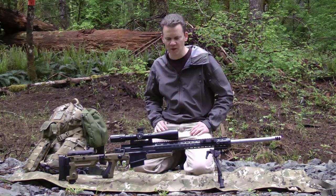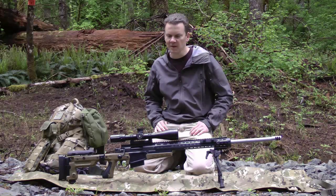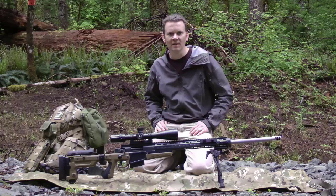I'm shooting the Accuracy International here. You don't need a high-dollar rifle to shoot your first tactical match. I've had my clock cleaned plenty of times by a guy shooting a stock PSS Remington who's just shooting the rifle well that day. Just because you don't have a $4,000 custom rifle, don't let that hold you back from shooting your first match.